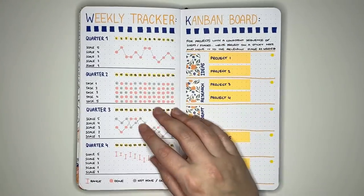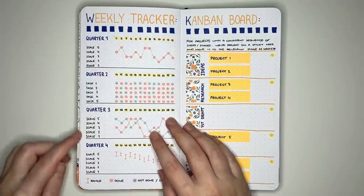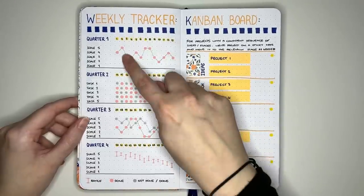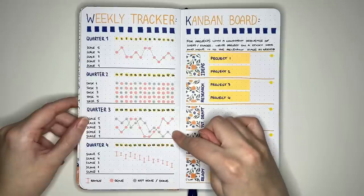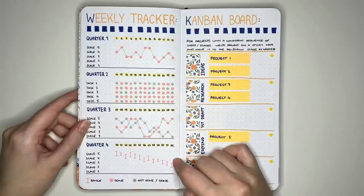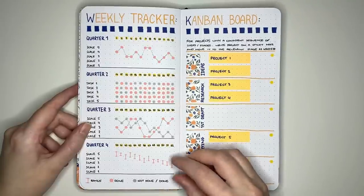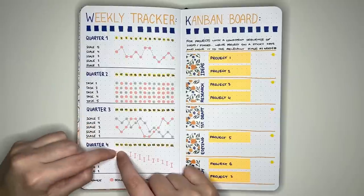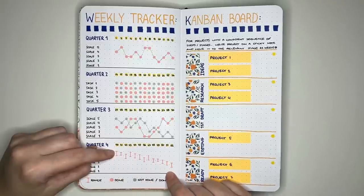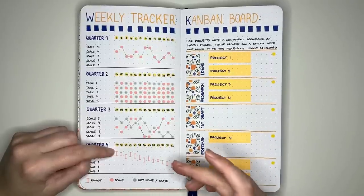Another style of weekly tracker is horizontal. To fit the whole year, I've split it into four quarters with examples of different tracking approaches: one item on a scale, two items on a scale to spot patterns between them, task tracking, or tracking something on a range. For the range idea — useful for weight tracking — the top of the bar shows your heaviest weight for the week and the bottom shows your lowest, letting you see overall patterns without one unusual weigh-in day skewing things.